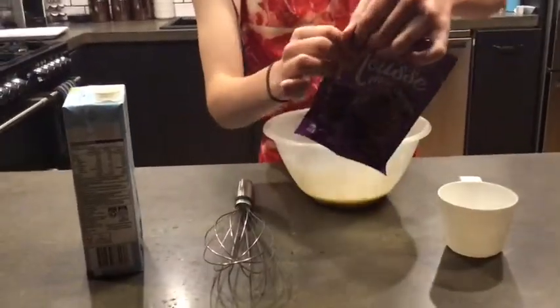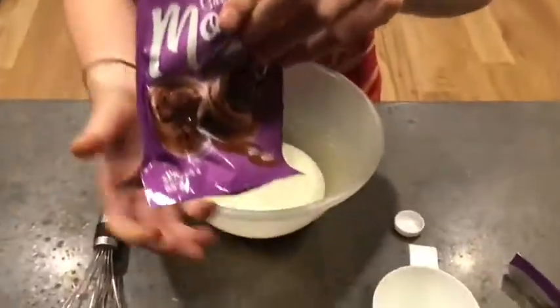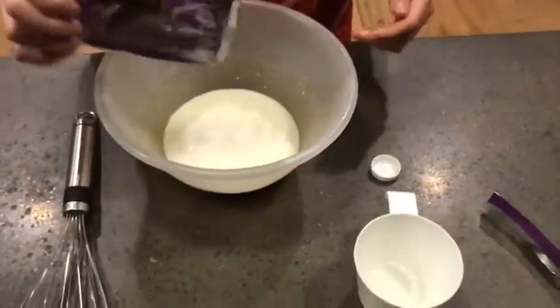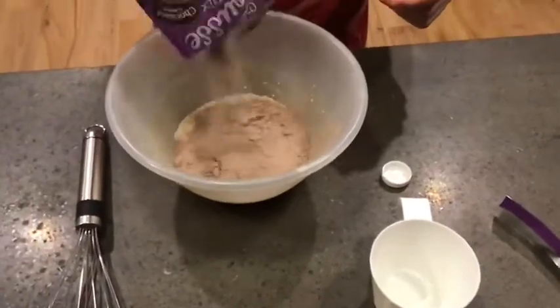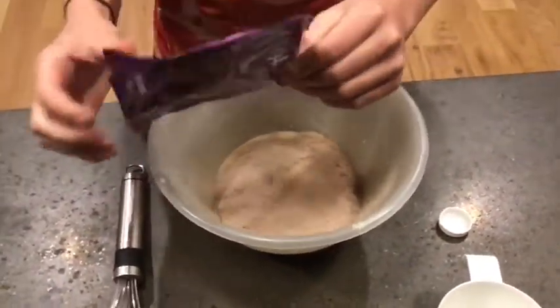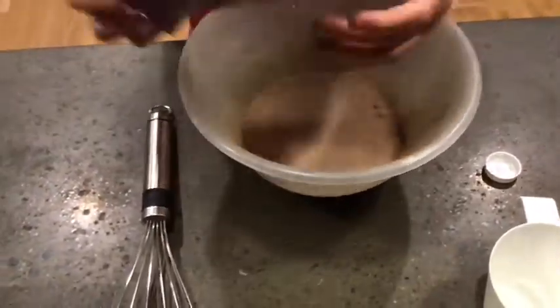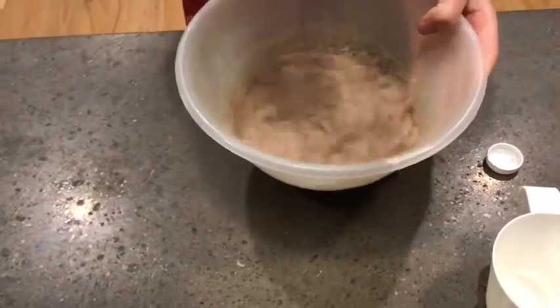So now we're going to be opening our packet. I think we just tip this all in. Okay, that's good. Now we just have to loosen this.